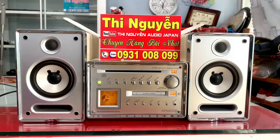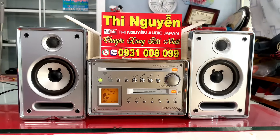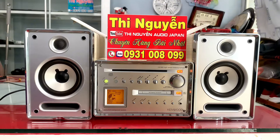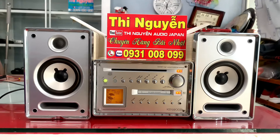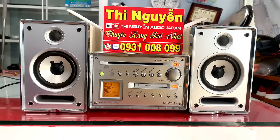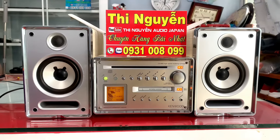Bên em có nhận chép đĩa CD và MD theo yêu cầu, chỉ cần đưa tên ca sĩ hoặc tên bài hát vào Zalo, nhân viên sẽ chép theo đúng ý thích của các bác vào đĩa CD cũng như MD. Bên em có bán anten để cắm vào âm ly nghe radio, có bán remote học chỉnh bass, chỉnh treble, và các phụ kiện kèm chung với bộ dàn.